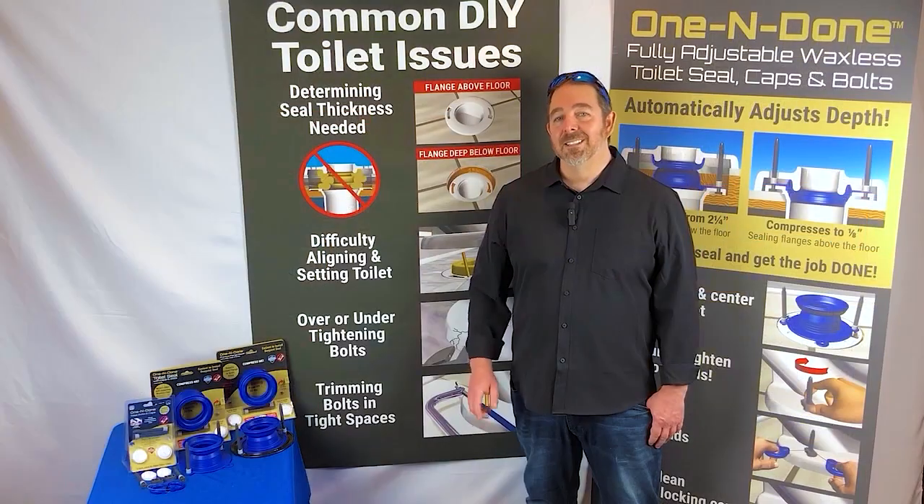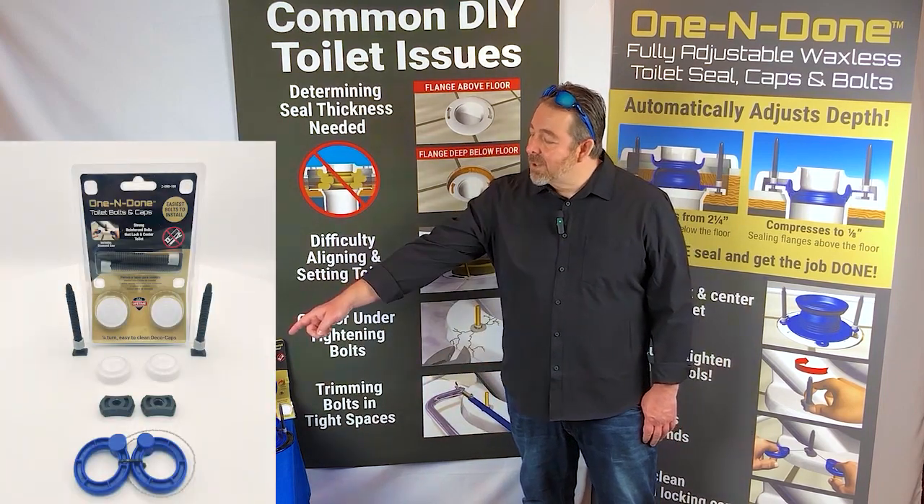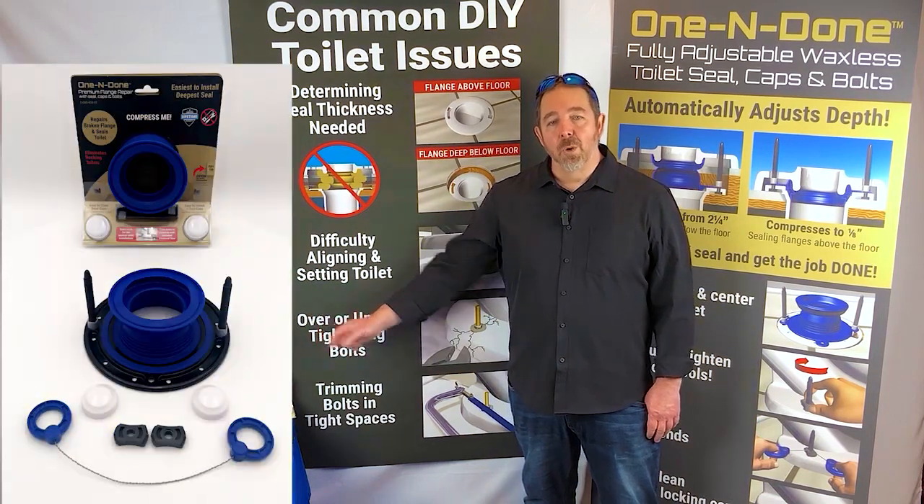I'm Michael Schuster, 4th generation plumber from Joliet, Illinois. Today I'm thrilled to present our latest breakthrough in toilet repair. This is our one-and-done toilet bolts, our one-and-done premium seal, and our one-and-done toilet repair plan.